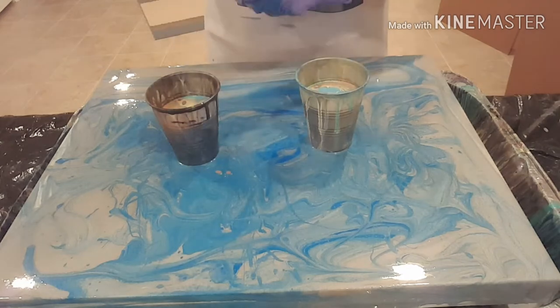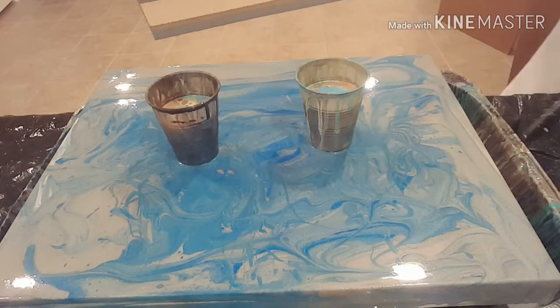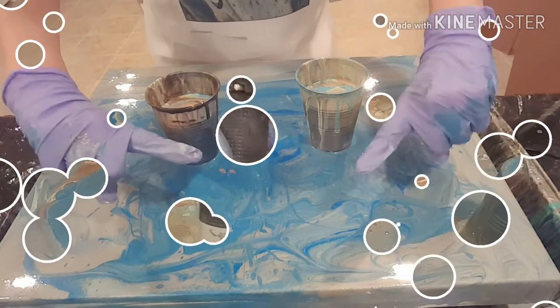And now the magical silicone — just adding a couple of drops into each one of my pour cups. And I'm going to take a stick and drag it through each one of these. I'm not mixing it, just dragging it.